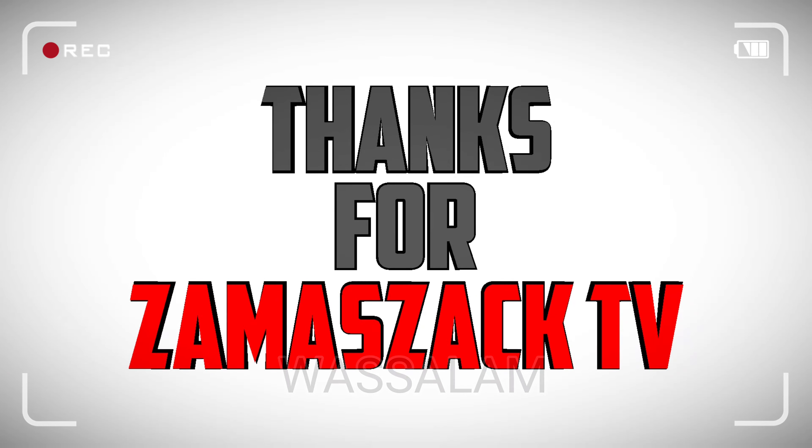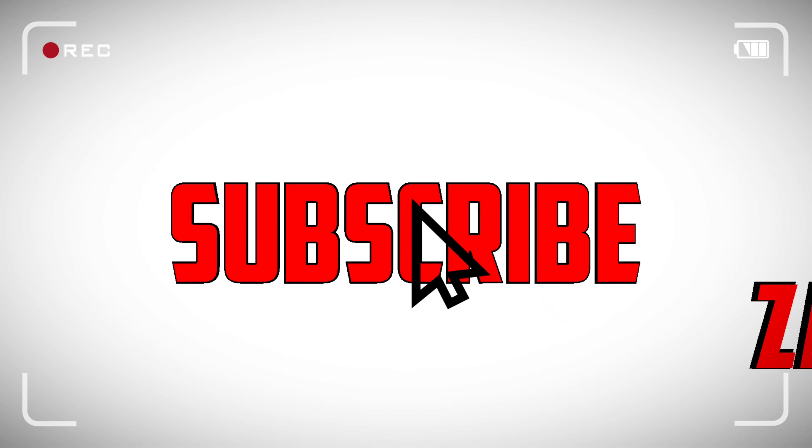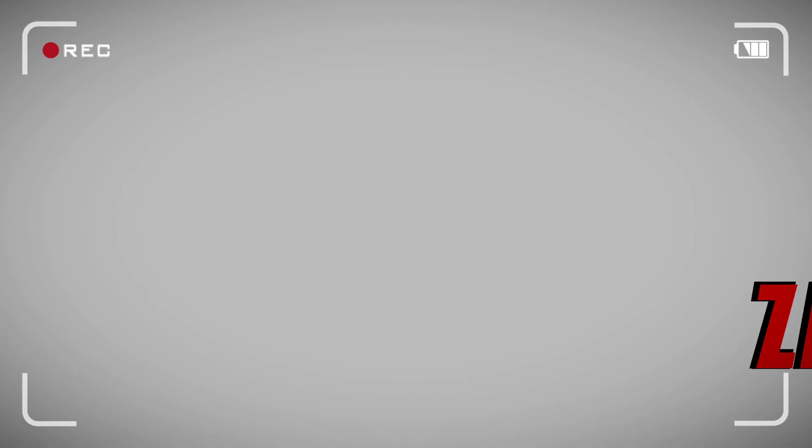Oke guys, terima kasih untuk video saya kali ini. Semoga bermanfaat dan bisa dikerjakan di rumah. Jangan lupa subscribe. Sampai jumpa di video selanjutnya.